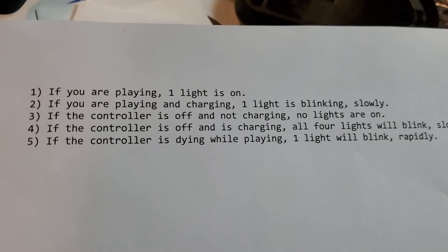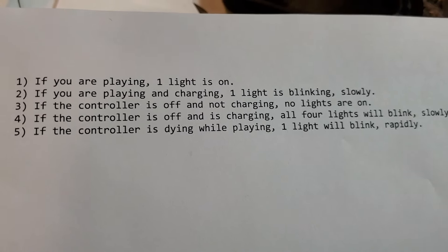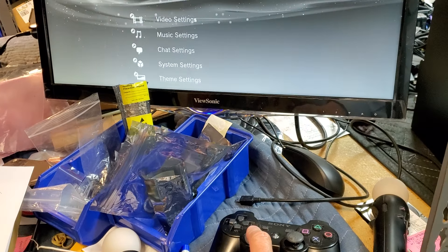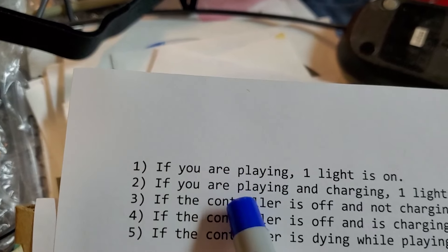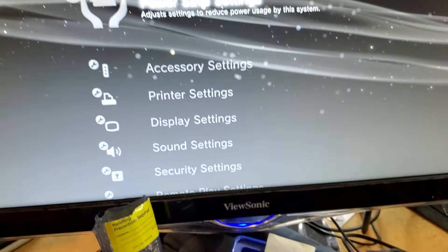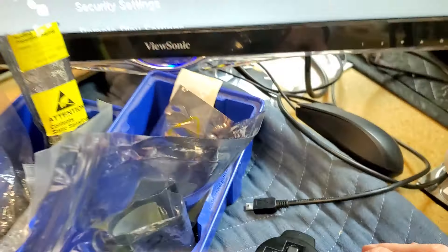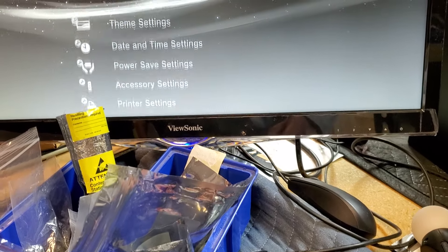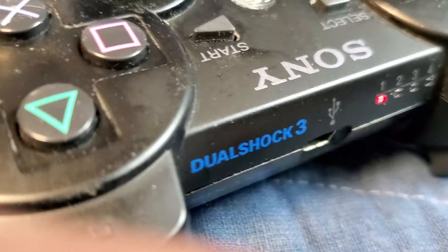These are the rules here and we're going to go over them as I'm still trying to get my brain wrapped around them. Number one, if you're playing, one light is on. On this controller here, as you can see, I can move the controller up and down and that's controlling the PS3. If you're playing or in the menu system, it doesn't matter — you have the controller connected to the PlayStation and you're using it. So this is connected and one LED is on.